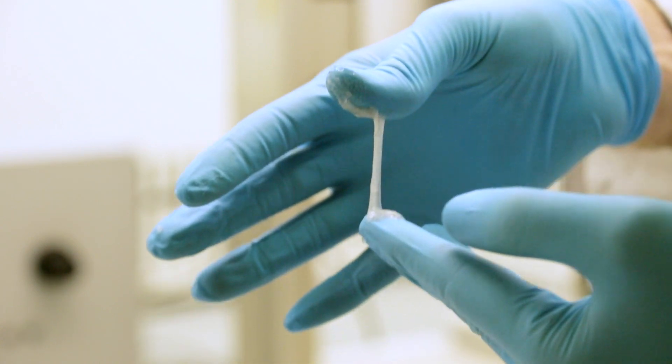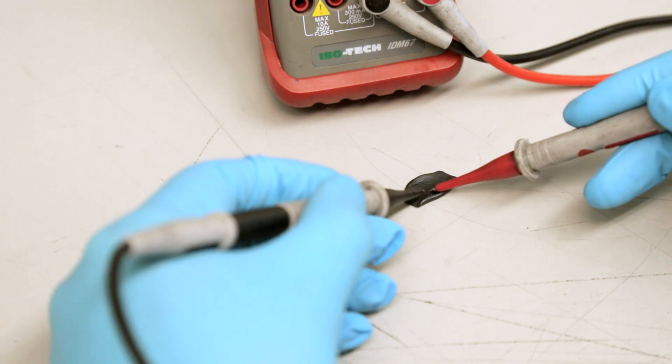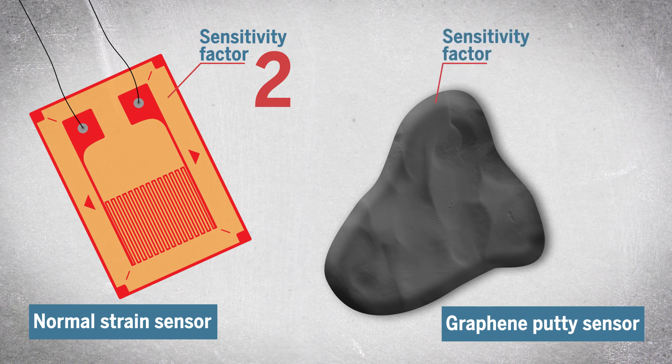When you took the composite — the silly putty with graphene in it — and you squashed it or deformed it in any way, its electrical resistance would change dramatically. The electrical resistance change for a normal strain sensor has a sensitivity factor of 2, and 2 is fine for a lot of applications. Our sensors had sensitivity factors of up to 500, so we knew immediately that we had something interesting.